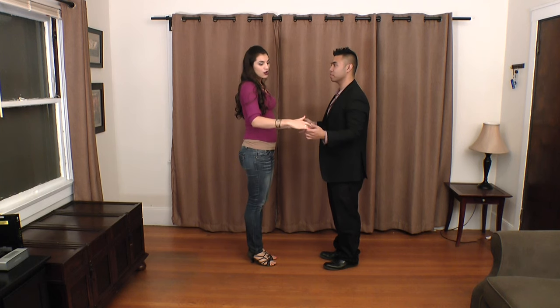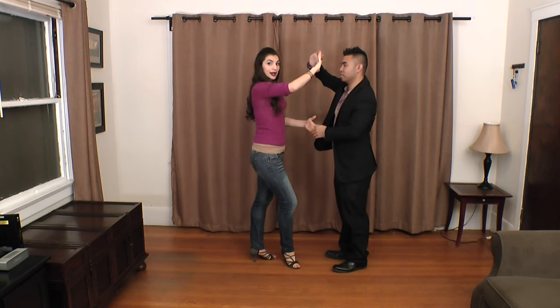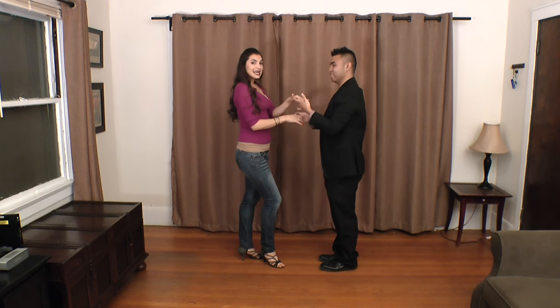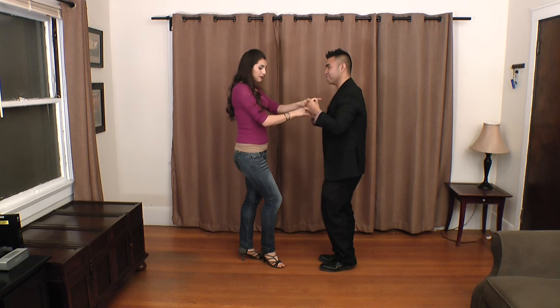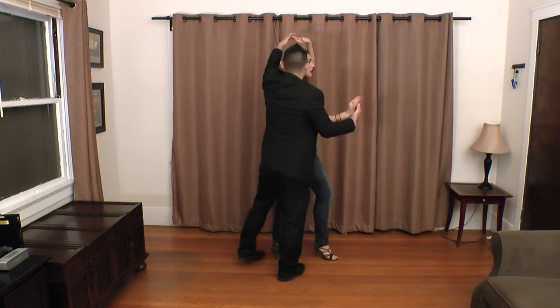The footwork we've already shown you for the leaders for the basket in the other video. So I'm just going to show you how to do the hands right now. What we're going to do is switch the hands — right on top, left on bottom — give her a right turn on five, six, seven. Guys, you're still going to go back on the count of one because we're doing a basket. So you're going to push her and go back at the same time, pull her in on two, open up on three.